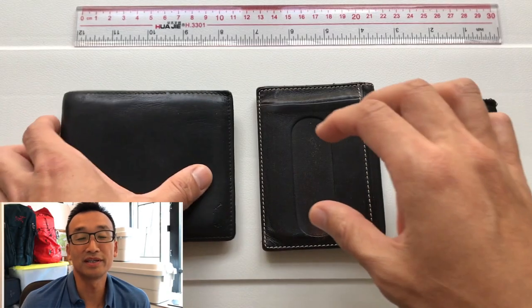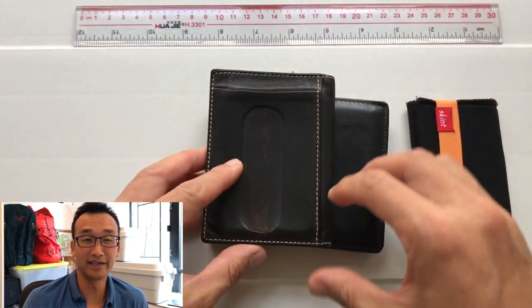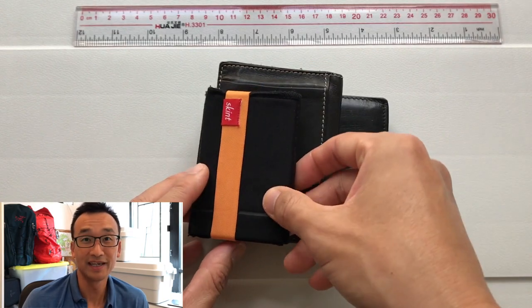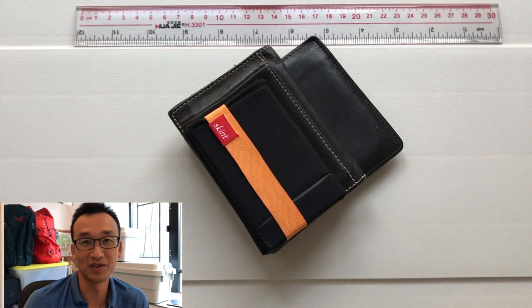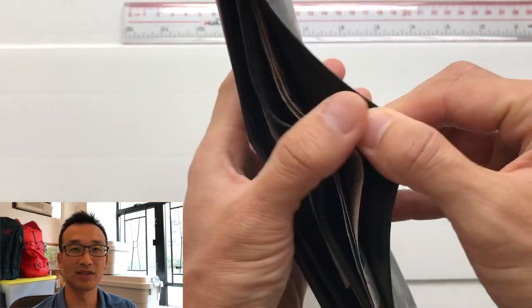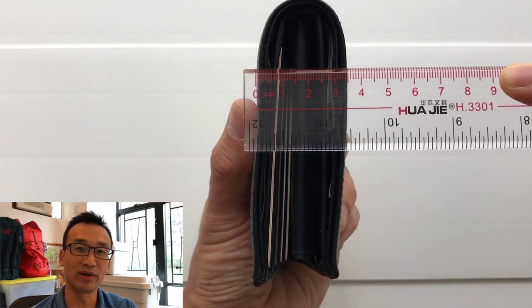To compare, I put the Skint wallet next to a standard wallet on the left, and the one in the middle is basically a smaller wallet than the one on the left, which is the one I use every day — but of course it's not as small as the Skint wallet. I'd like to compare what each of the wallets looks like with 14 cards and 10 banknotes in it. Let's look at the standard wallet first — the thickness is about 3.5 centimeters.